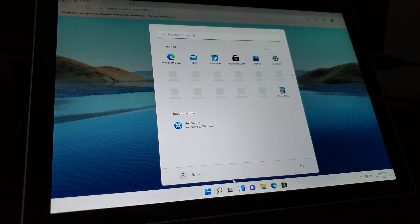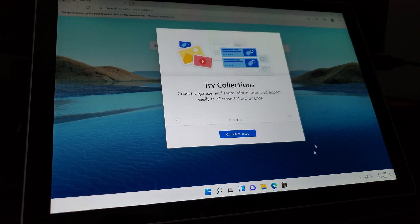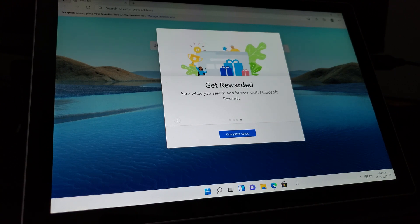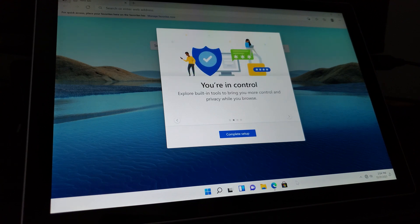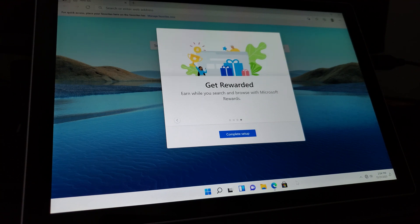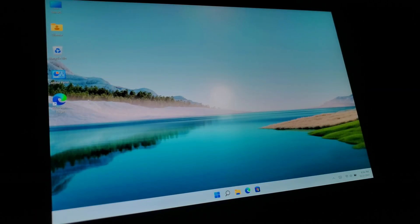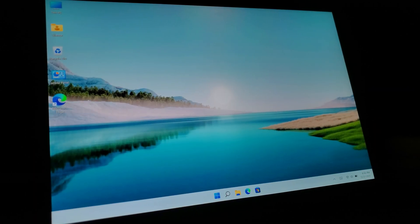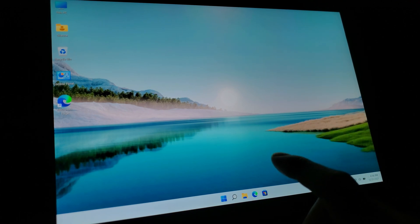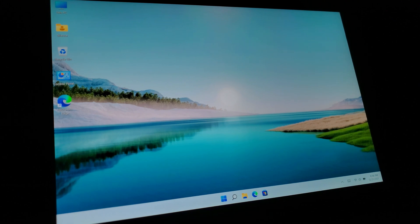I don't really see anything too important right now, so I'm just going to let it be. I'll go ahead and close Edge and get the drivers and everything else updated and uploaded. So updates and whatnot have been completed and processed. There were actually a number of firmware updates that needed to be processed as well. The device is up and running. All the updates after maybe two or three reboots took about a little less than an hour — not so bad.